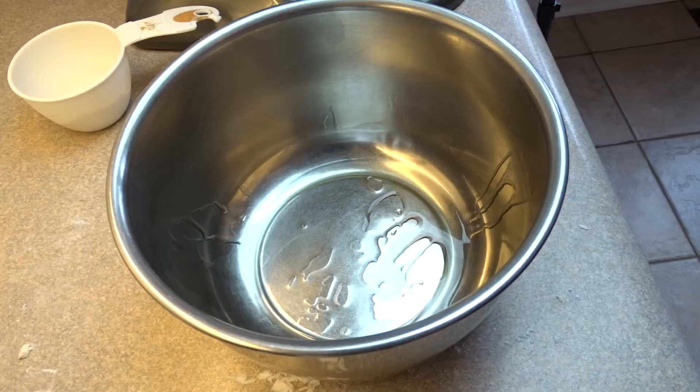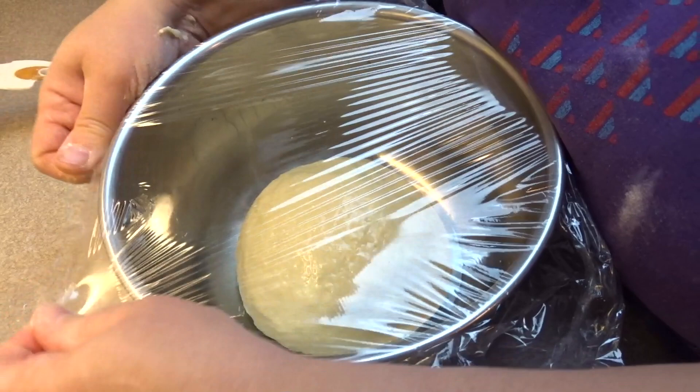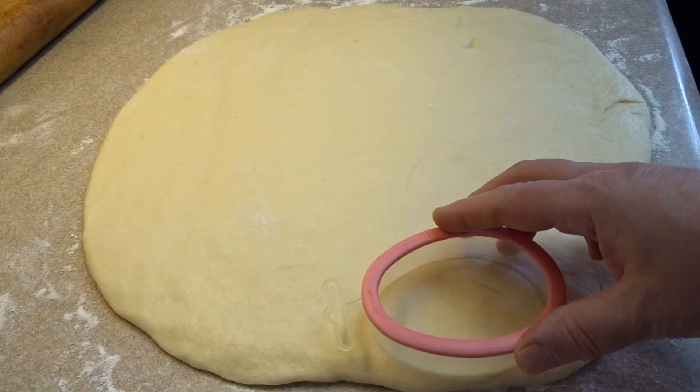The recipe actually called for a couple of tablespoons of melted butter, and I forgot to add it, but they turned out fine anyway. Take your dough ball, grease a bowl with a little bit of oil, put the dough ball in, turn it upside down just to coat it with oil, cover it, and put it somewhere warm to rise for about two hours or so until it's doubled in size.